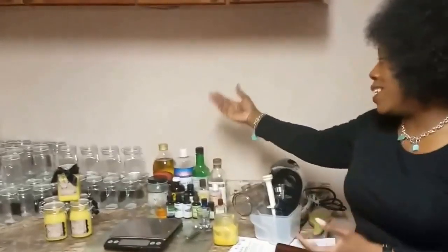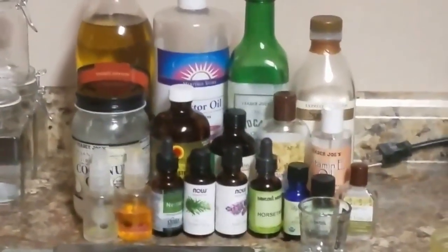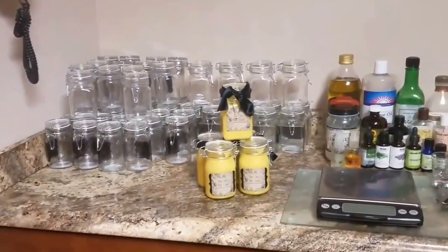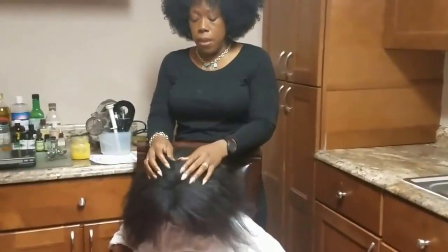Basically, the product has 19 all-natural ingredients. The base is shea butter. There's also coconut oil, Jamaican black castor oil, lavender, horsetail oil, nettle oil, vitamin E, and tea tree oil. There's such a variety of oils in it — they all have awesome properties that are good for your hair and your skin.